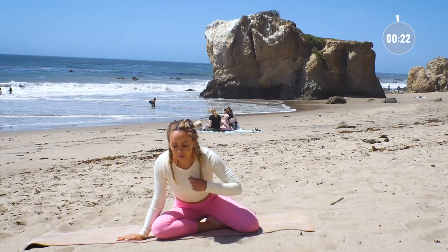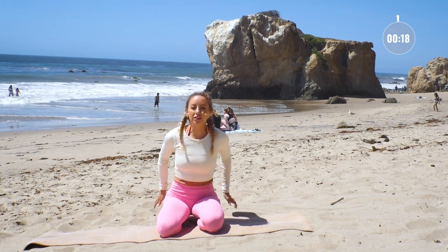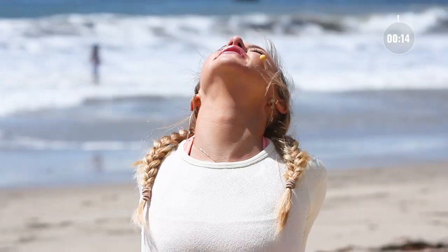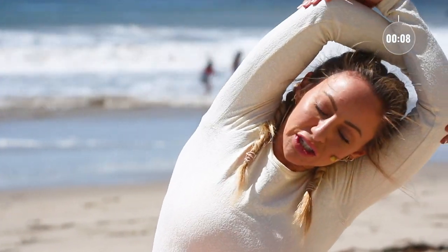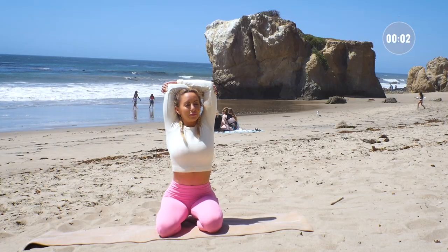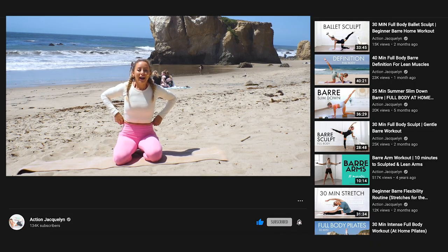You did such an amazing job today. Let's take one more stretch for the shoulders — clasp the hands behind you and open up the head towards the sky. We did so much good tricep work there — posture is on fire. My highest intention is always for you to feel confident, empowered, and so amazing in your own body, skin, and mind. Great work — I'll see you in the next workout.